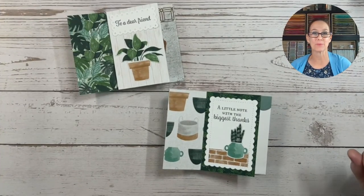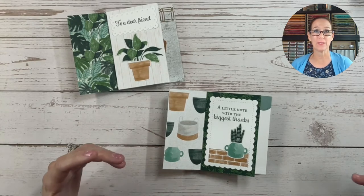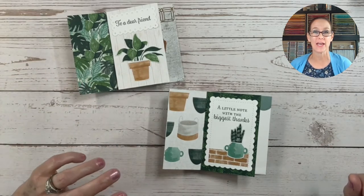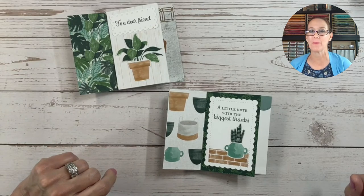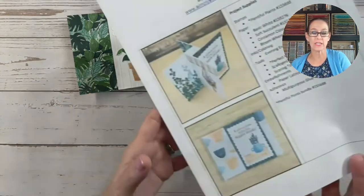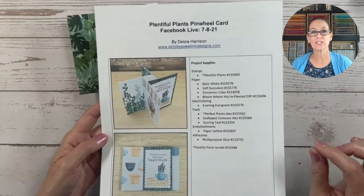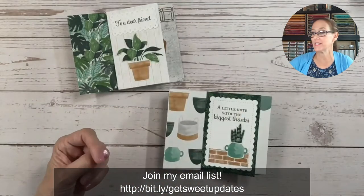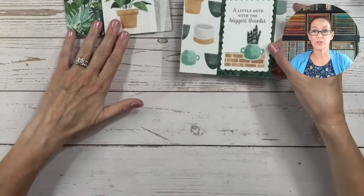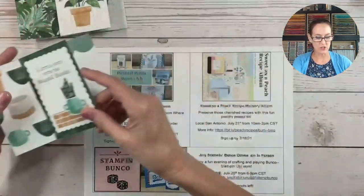That is the project I had to share with you today. I hope you enjoyed it — it was definitely something new for me but I thought it was a lot of fun. I hope you'll try this fun fold technique, and if you do, I'd love for you to share a picture over on my Facebook page, Simply Sweet Ink Designs. If you're on my email newsletter, I'll be emailing you the project sheet tomorrow.